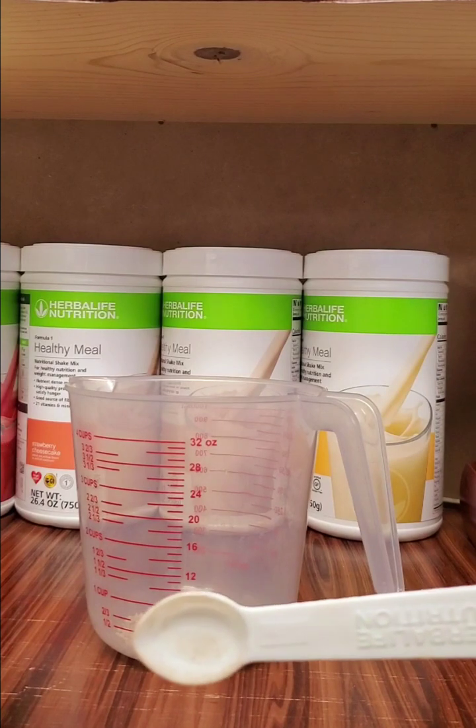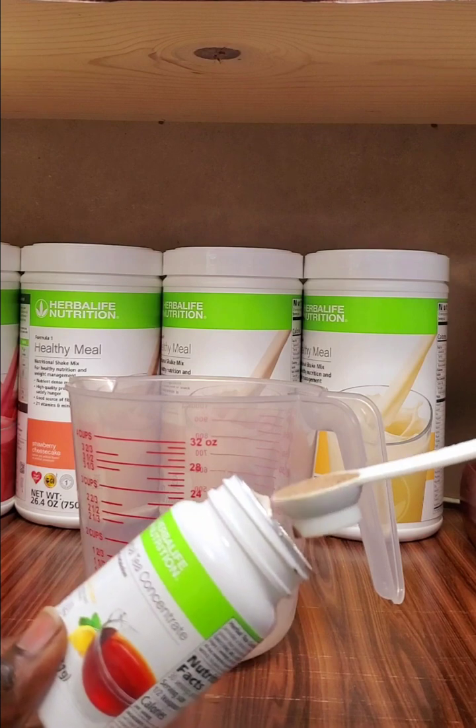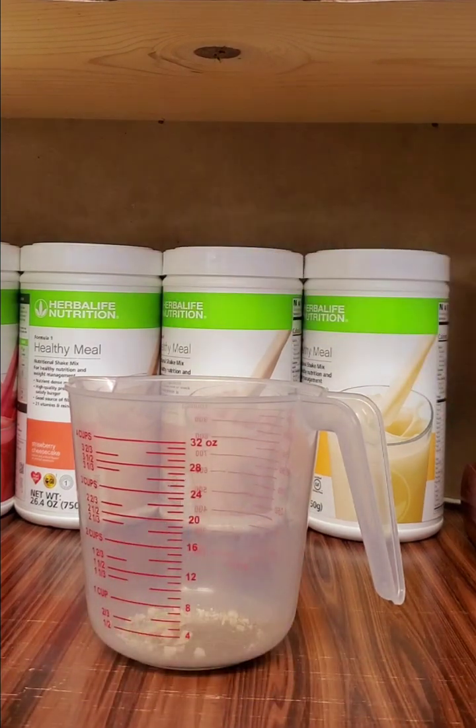We are also going to be adding lemon tea, and we are going to be using the same side of our teaspoon. And there we go, we add that as well.